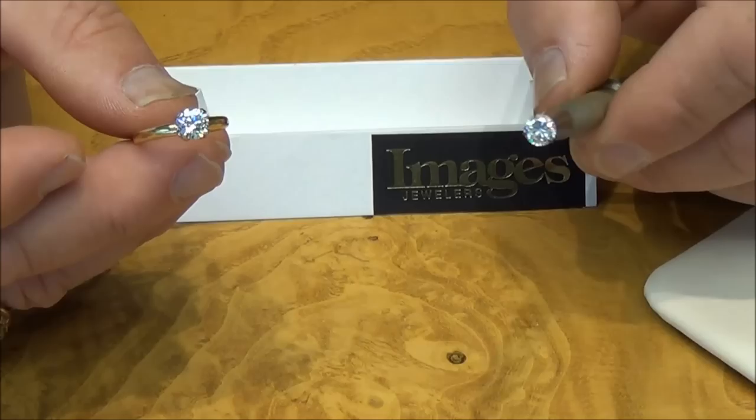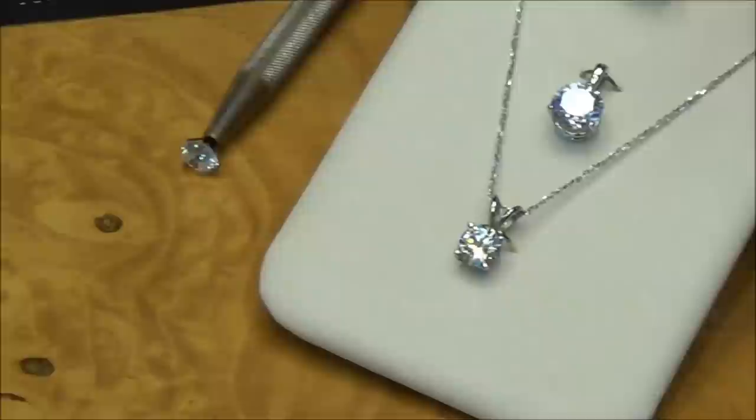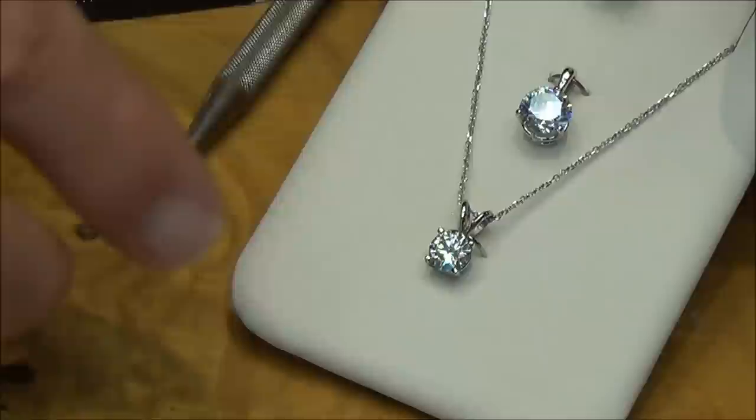So obviously there's a big discrepancy in weight, and that is a surefire way to tell. These two stones here are diamond simulants. This one is a material called luster, which is carbon-based, but it weighs differently — it's heavier than actual diamond.